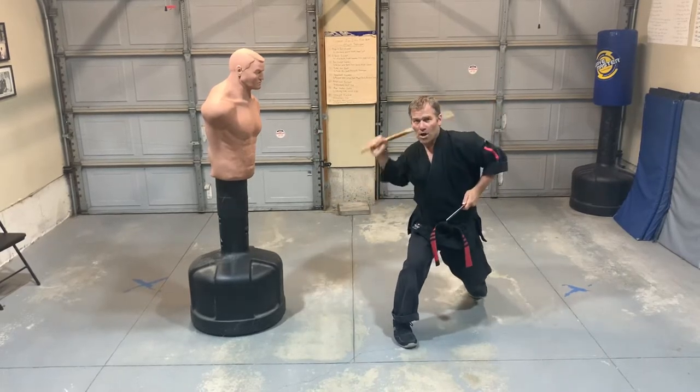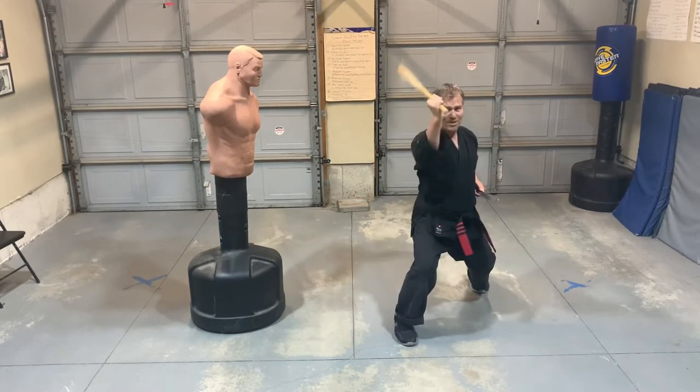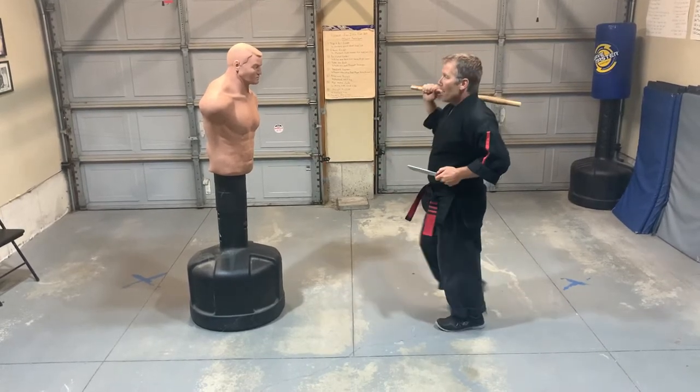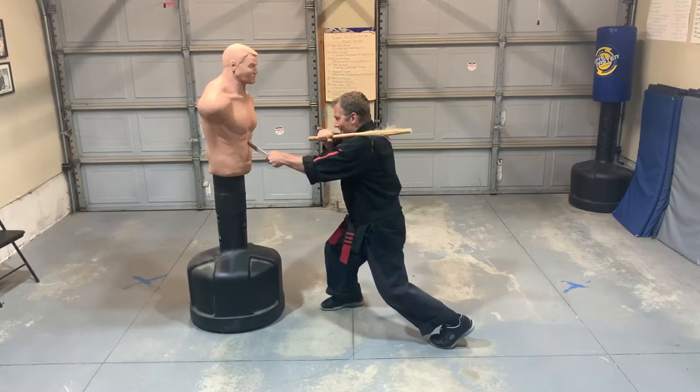When I come back I go strike, strike, hit — two stick strikes and then the knife. Translated on an opponent: I do the one, hit them with the puño, and then the knife hits.